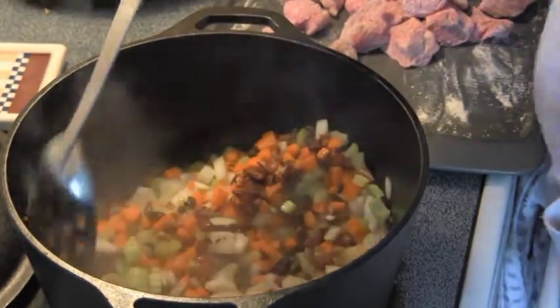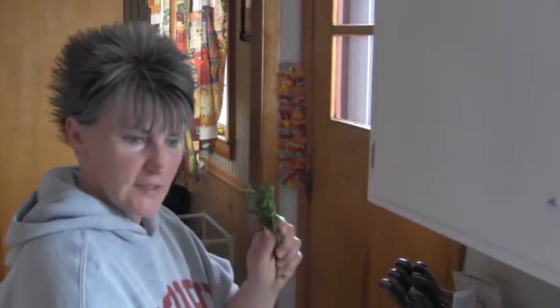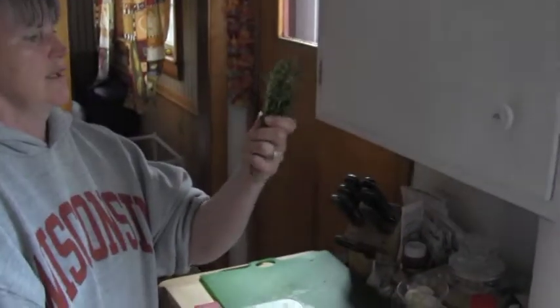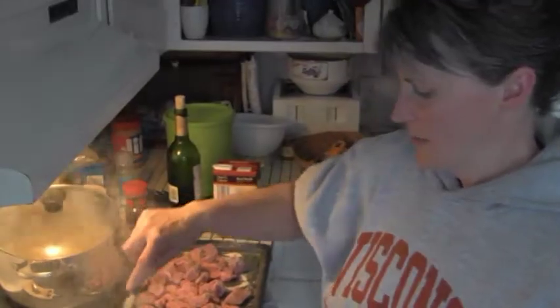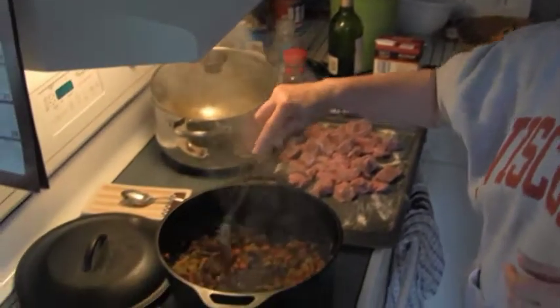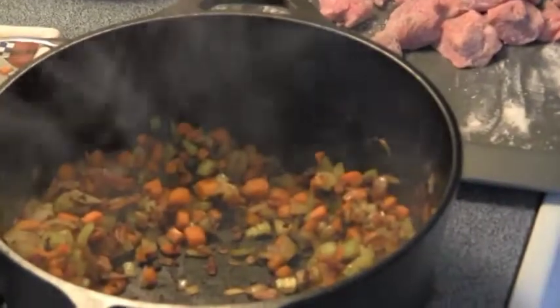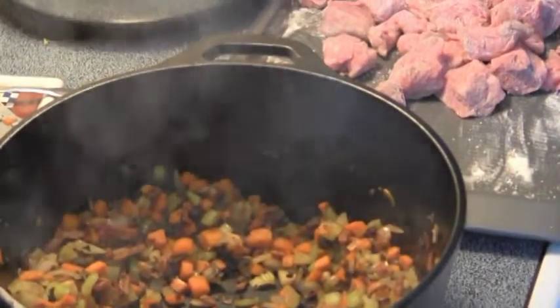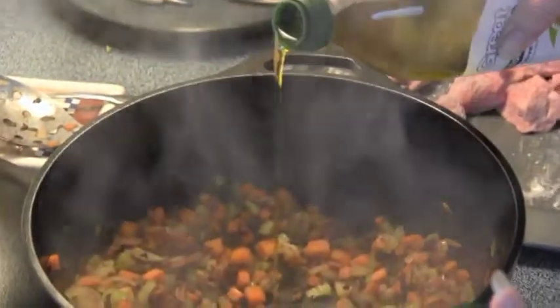Now you want to brown the vegetables with the rest of the ingredients until they start getting soft. Also, you want to get your thyme ready — use a good size bunch, a good handful. Now you're going to push everything to the side so we can put the meat right in the middle. And if it doesn't seem like there's enough fat left in it, just grab your olive oil and put about a tablespoon of olive oil in the middle.